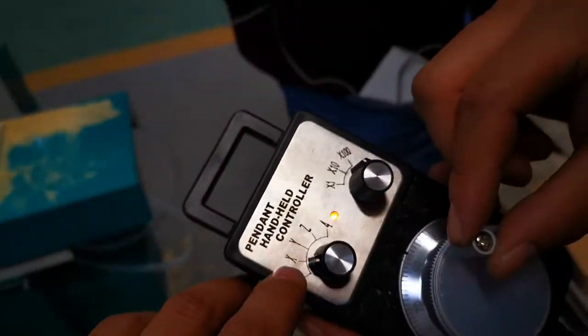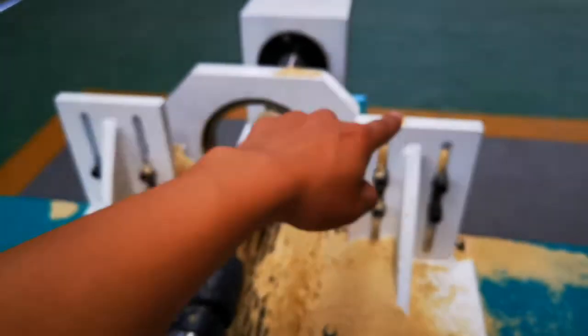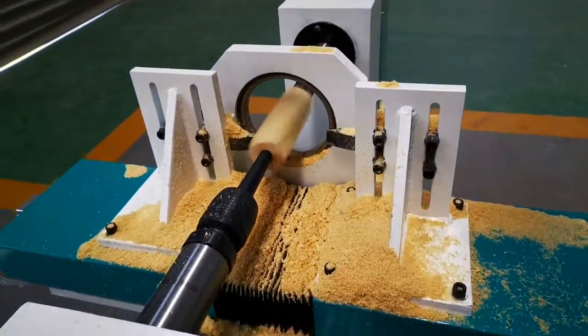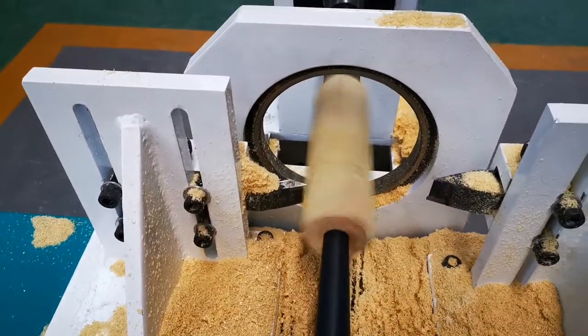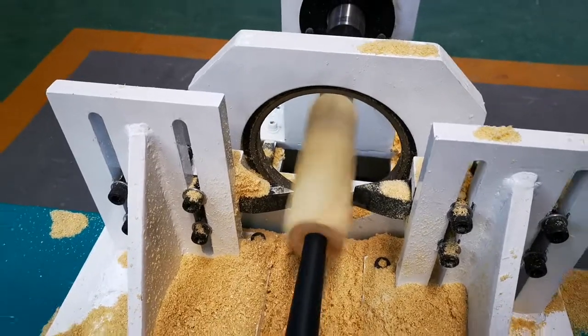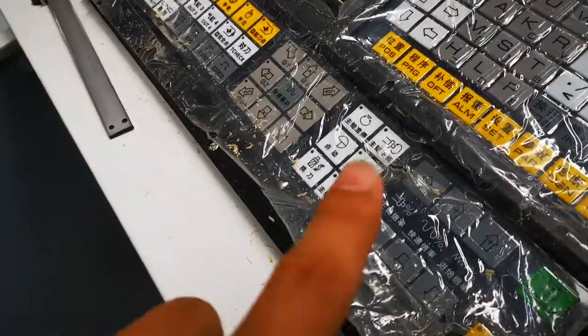X and Y, X, X, Y, Z, X, Y. Okay, now stop spindle, stop spindle. Okay.